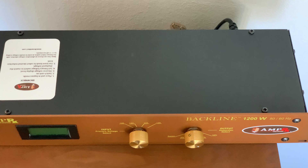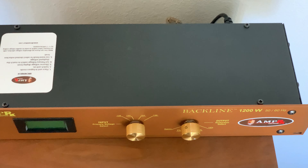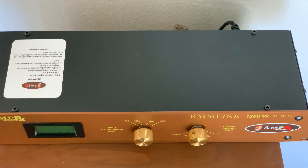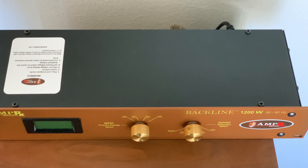Secondly, the packaging — it just came wrapped in bubble wrap in some generic box, which is fine, it got here safely. But given how much I spent on this, it should have foam and proper packaging that you could use inside a road case or whatever.